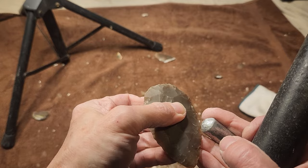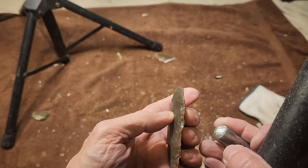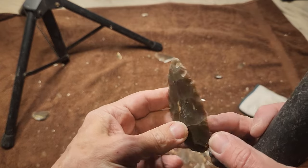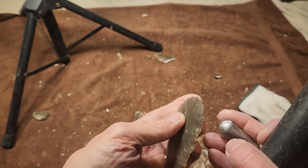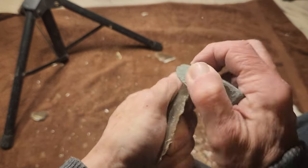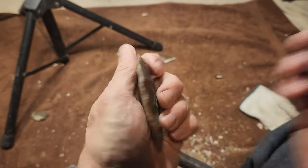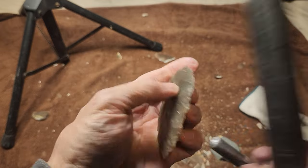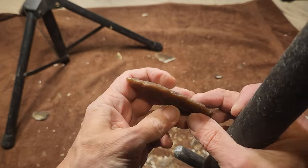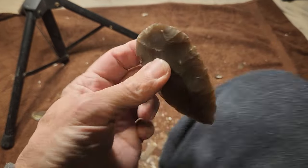It's eating the aluminum for lunch. Thin it, thin it, thin it. Not going to worry too much about how pretty it is, just thin it down without cutting myself. I can feel those flakes hitting my finger but I want the feedback — I don't want the glove to interfere with the thinning.